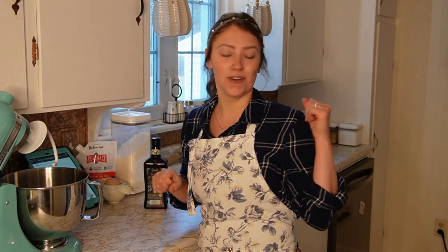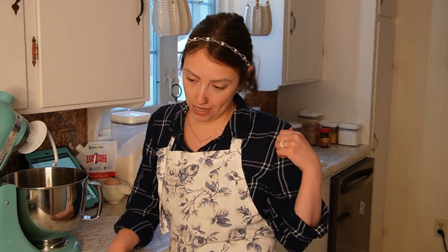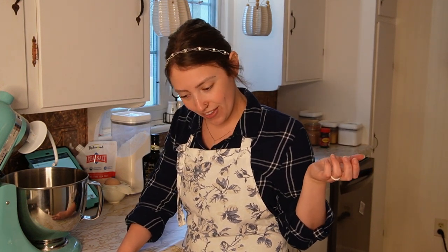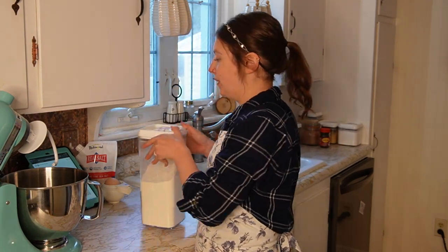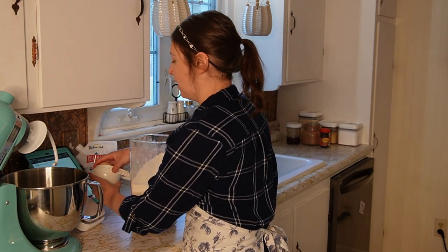I'm cooking some eggs for myself back here. And then we're also going to add three and a half cups of flour. I'm going to use all-purpose flour here.